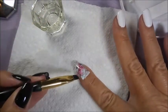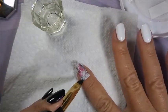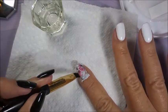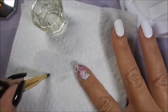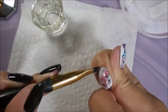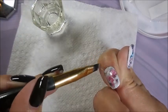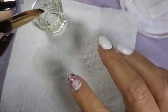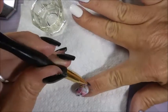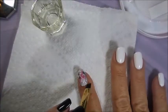I love water decals. They were probably the first nail art that I ever did — way before stamping and water marbling and all of that. I do have a lot of love for water decals. They're also really easy to store, and you can get some really gorgeous manicures from them.